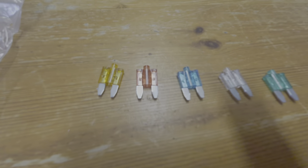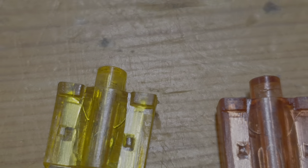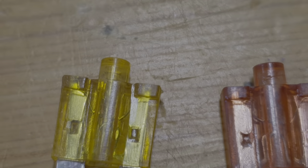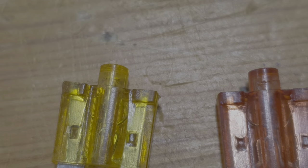I'm getting really close and hopefully you can see the little LED bulb at the top of it. As I said, when the fuse blows, this light goes on as well.